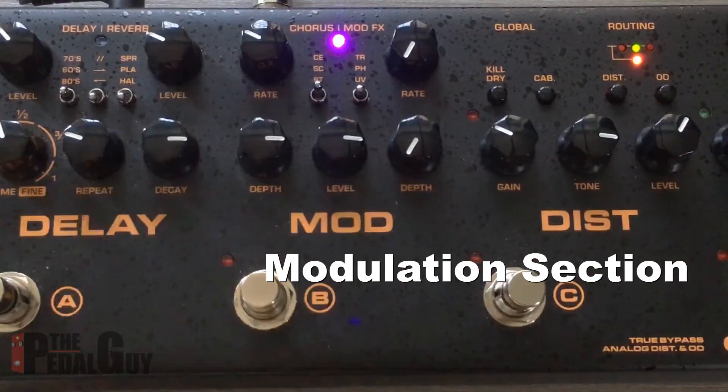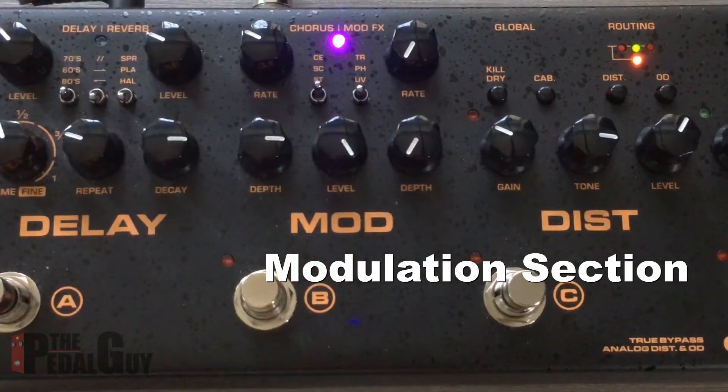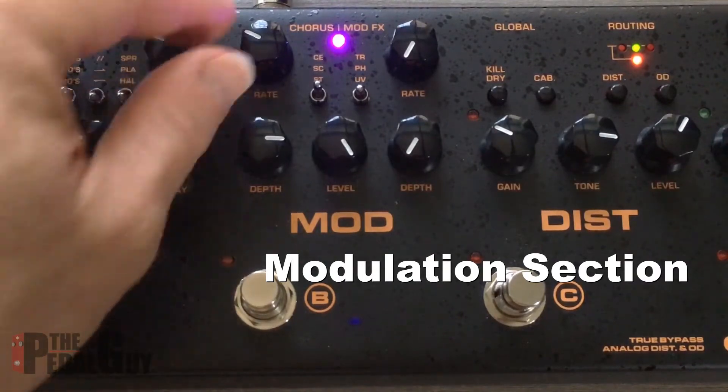We want to look at just the chorus first. With the chorus, we have a level — this is a master level for the section; we can turn that up or down just to increase the sound. For the sake of this demo I'm just going to keep that right there. So what we've got is rate and depth.